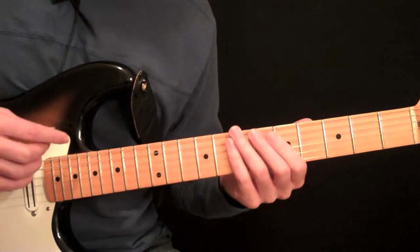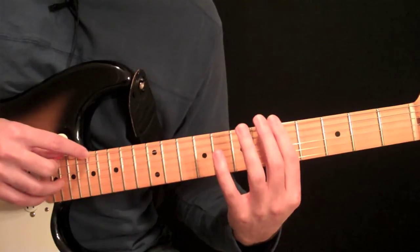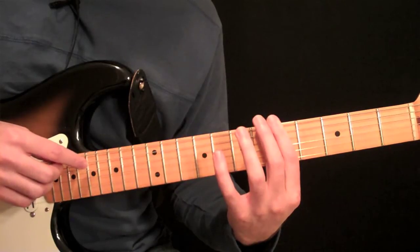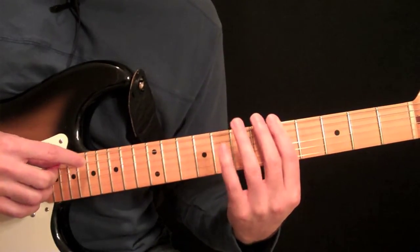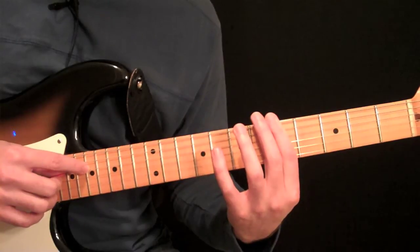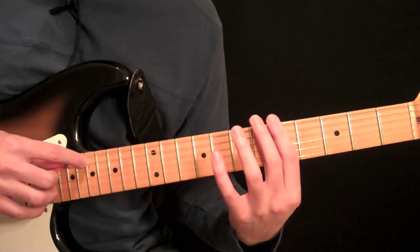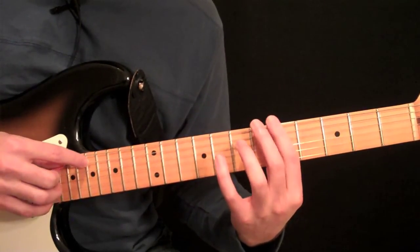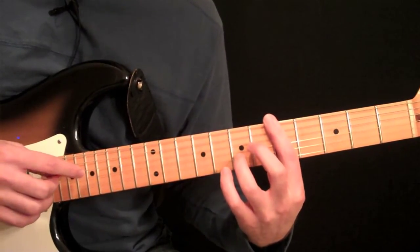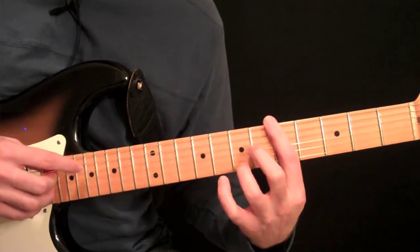Now we can do the opposite — we can do hammer-ons. When we were ascending, we picked the harmonic on the sixth string, the third finger would strike the natural note on the third string, then the fifth string harmonic, natural note on the second string, and then the fourth string harmonic. Now here at the fifth string, we reverse what we just did: fifth string harmonic, pluck the second string and hammer-on, then pluck the fourth string, and when you hit the natural note on the first string, hammer-on there.